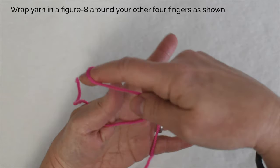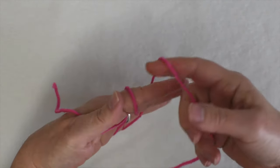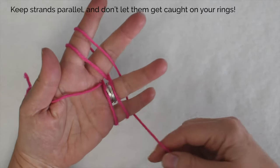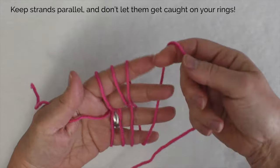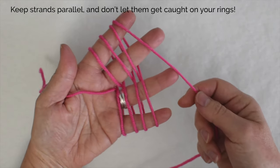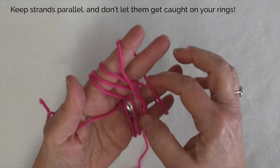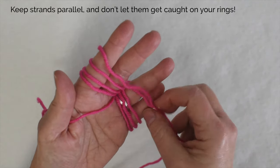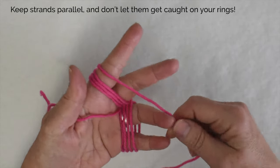If you can, make the Vulcan peace sign — create a V with those middle fingers and wrap with the strands parallel. I'm doing this with the strands pretty far apart so you can see them, but you can scoot them closer together. You just don't want to overlap the strands; make sure they stay parallel to each other.